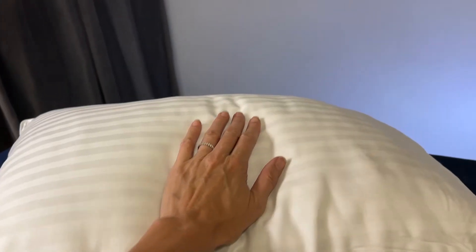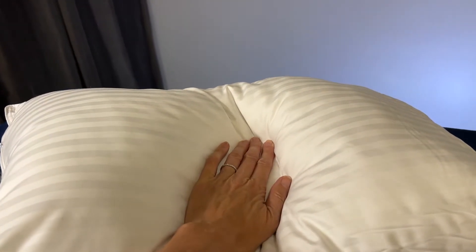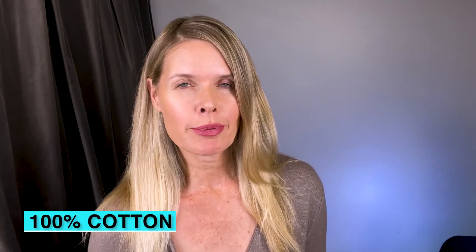They're machine washable. I just make sure to really let them air dry before I put them back in a pillowcase. And the cool thing is, they don't flatten out. They keep their shape, which is great to support your head and neck. This is a double set of standard size, and they are 100% cotton.